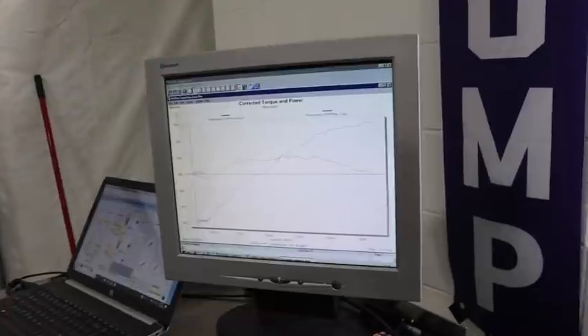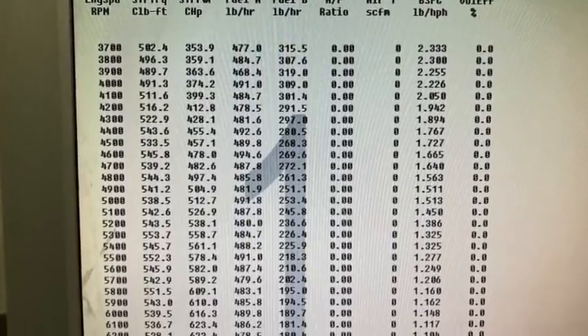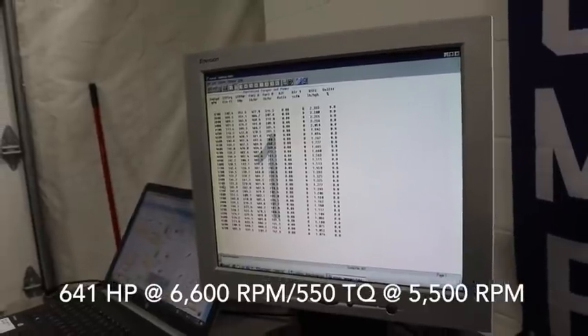We do the pulls at a pretty slow rate — about 300 RPM per second as opposed to 600 — which is a little more representative of where the power is going to be, as opposed to doing a quick drag-strip-style pull. This is more like a regular vehicle pull. Looking at the numbers, it did pretty good: 641 horsepower at 6600 RPM and peak torque of 550 foot-pounds at 5500 RPM. Not bad for a 7.3 with a stock bottom end, a little port work, and a camshaft.